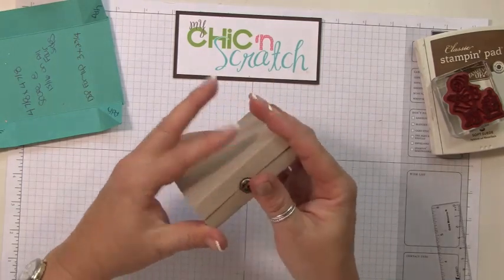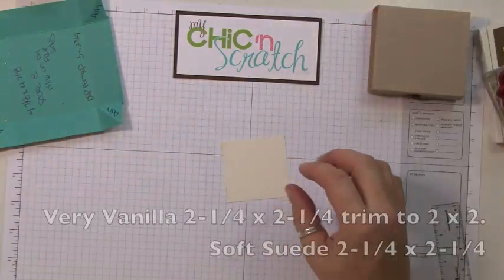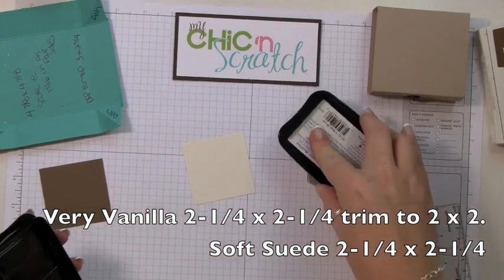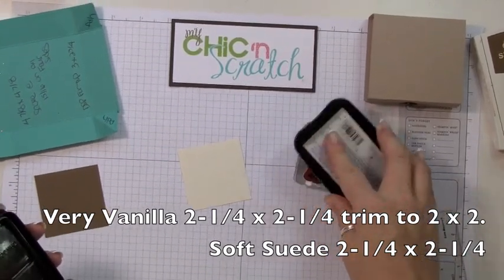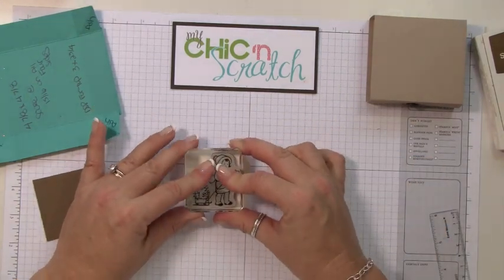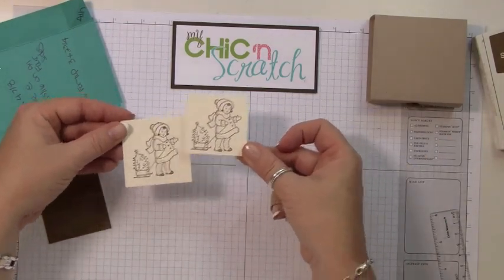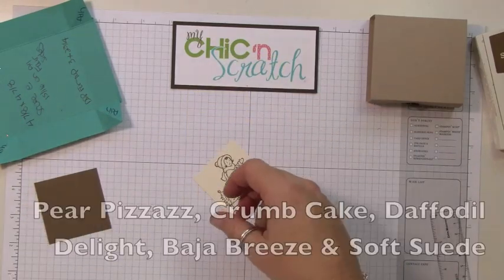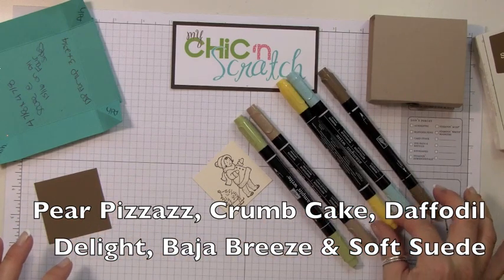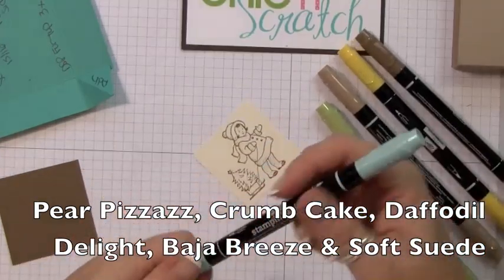The assembly of our box is done, now we're going to decorate it. The vanilla piece measures two and a quarter by two and a quarter, but I'm going to cut it down to two by two — I just have a hard time stamping on a really small piece, so I cut it larger and then trim it. I'm coloring it with markers: Pear Pizzazz, Crumb Cake, Daffodil Delight, Baja Breeze, and Soft Suede. I'm going to start with the Baja Breeze.